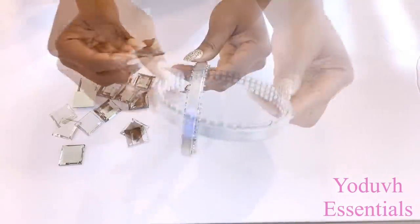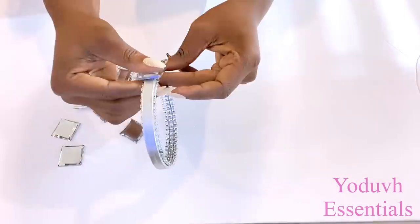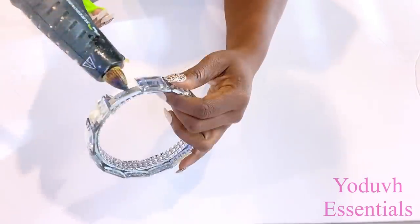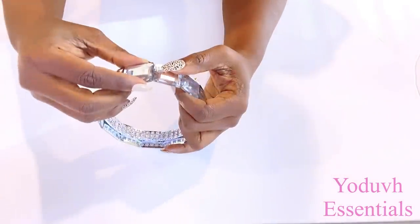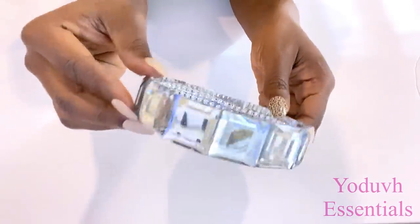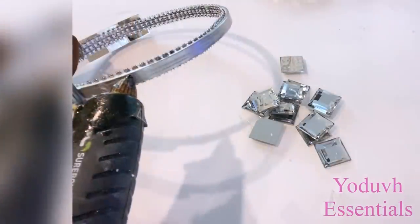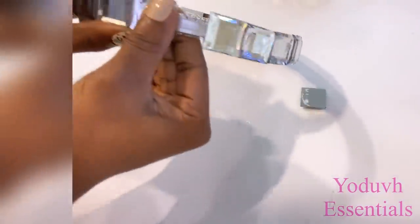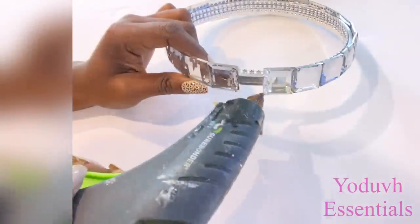Now that I have that done, I'm going to go ahead and glue on the gems on the outside. I'm going to do this for all three rings. There's not enough space here, so this last piece is going to be overlapping.